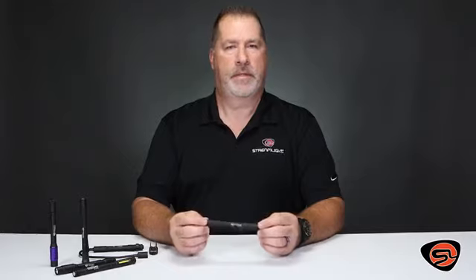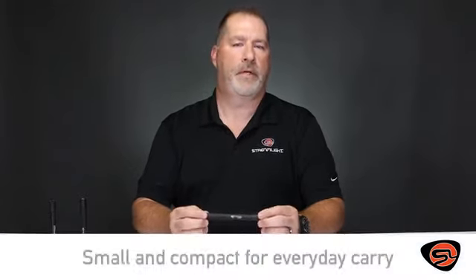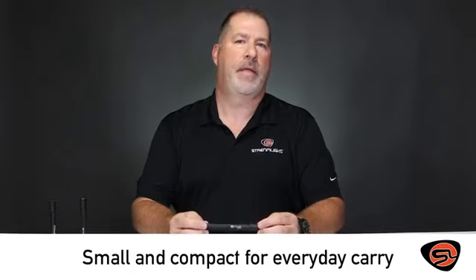I'm Brett with Streamlight and I'd like to introduce you today to the Stylus Pro family of flashlights. The Stylus Pro family is excellent for anybody looking for a small, compact light to carry every day.